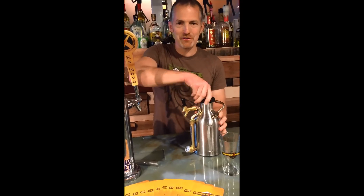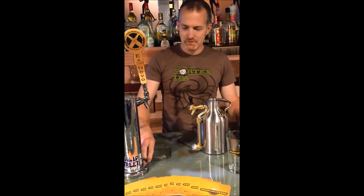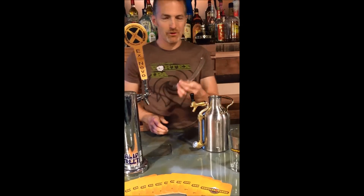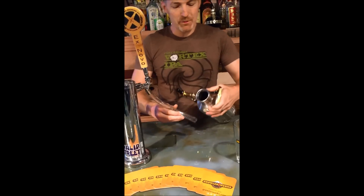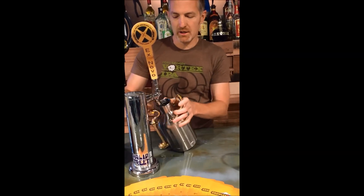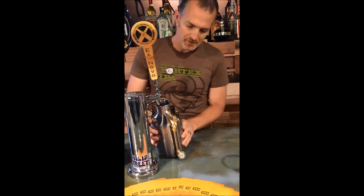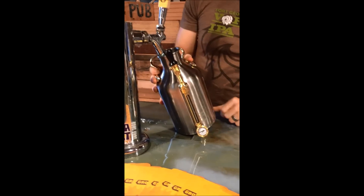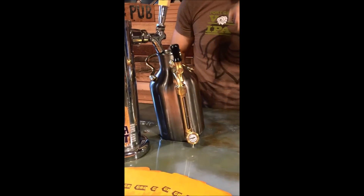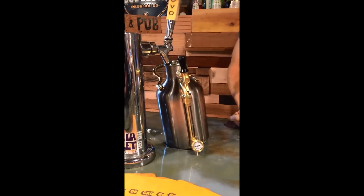Empty right now, I'm going to go ahead and fill it up. Take the lid off. Usually at a bar or brewery they're going to use a fill tube — this is a very acceptable way to put beer in your Ukeg. I want to show you how the site glass works as you fill it. Open the tap and start filling. What kind of beer is that?